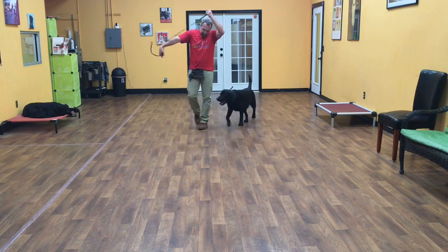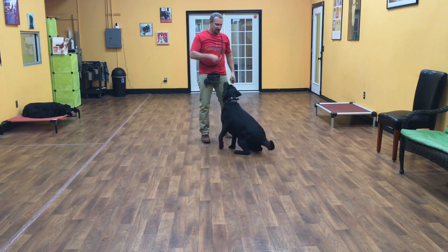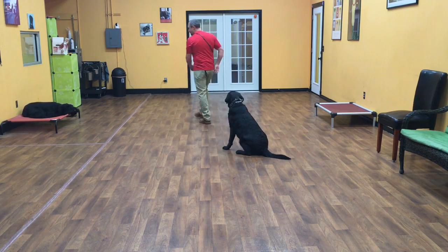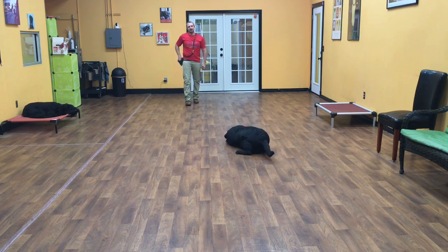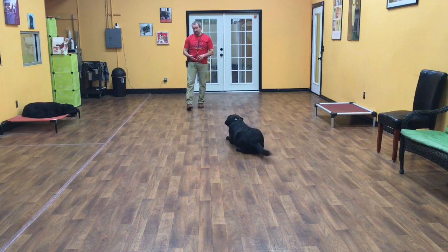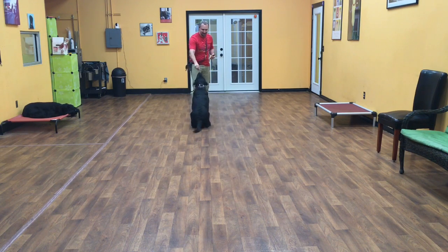And now the next command will work on our distance commands. This is where Guinness is now doing commands at distances. So sit — I'll put him in a command and I no longer have to stand right next to him. I can get away from him and give him commands, and he should do them as if I'm standing right next to him. Down. Good job, Guinness. Guinness, sit. Good boy. So there's a down hand signal and a sit hand signal.